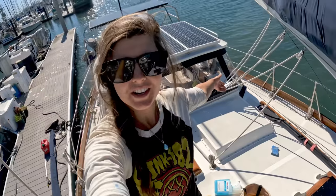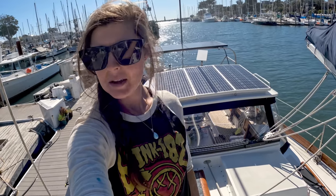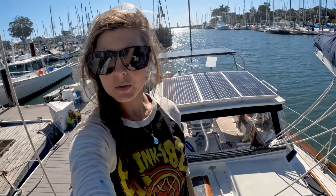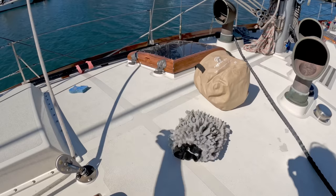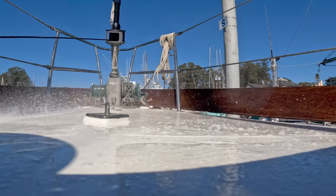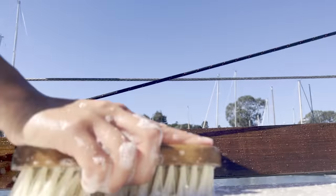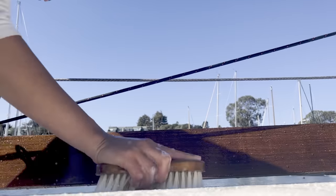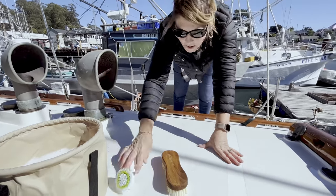On today's episode of Boat Tours with Marissa, we are going to wash the boat. It's time to scrub it all down and make her look like a proper dock queen again since we're here at the dock. Since Avocet's topsides are painted with Awlgrip, we use a special soap specifically made for the paint — don't worry, it's ocean safe. My mom stopped by on her way home, and somehow I managed to convince her to help me swab the deck. Thanks, Mom.